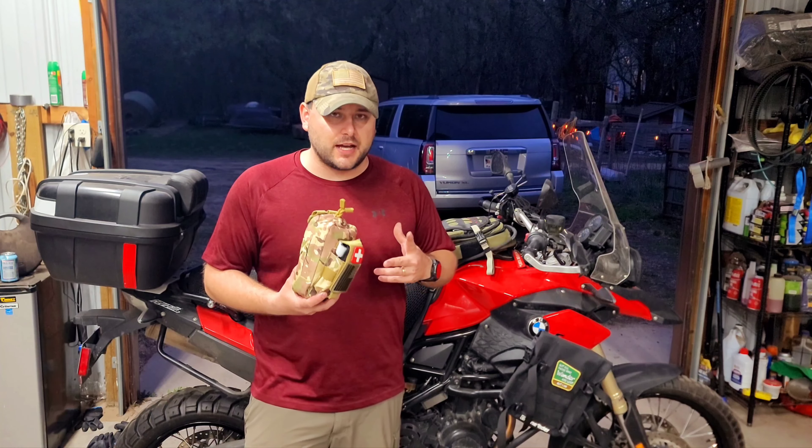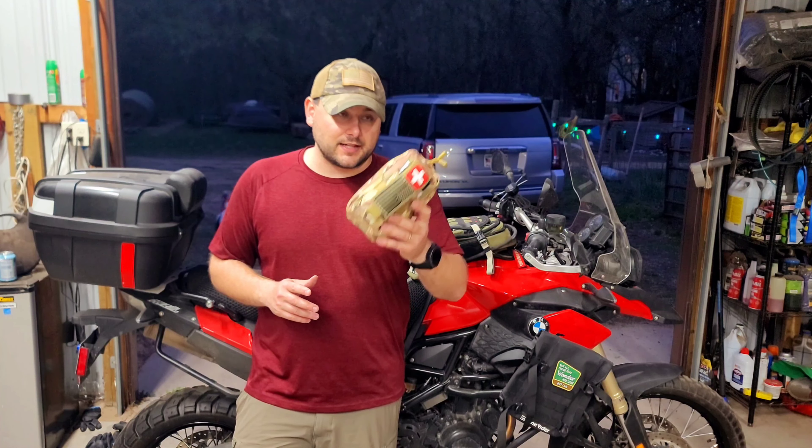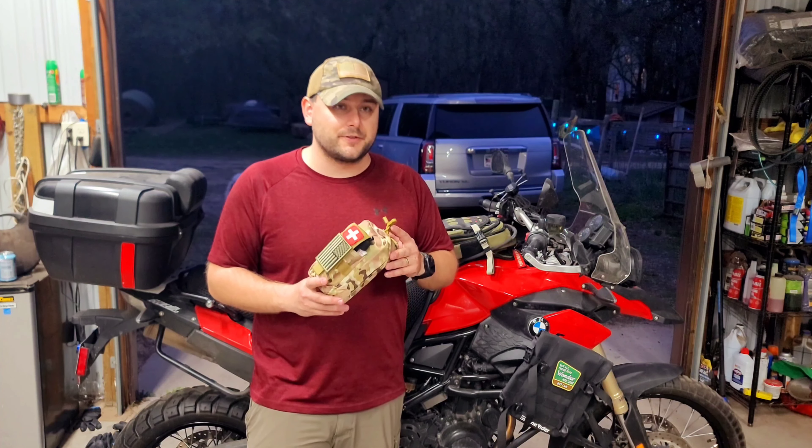Hey, welcome to the channel here at Luckily Loan Outdoors. I'm John, and I want to share with you my first aid kit that I take adventure bike riding, ATVing, camping — just any time that you need to rely on yourself for first aid.